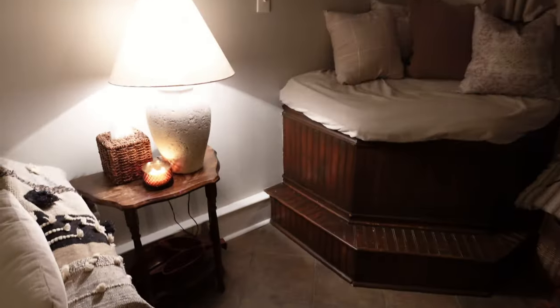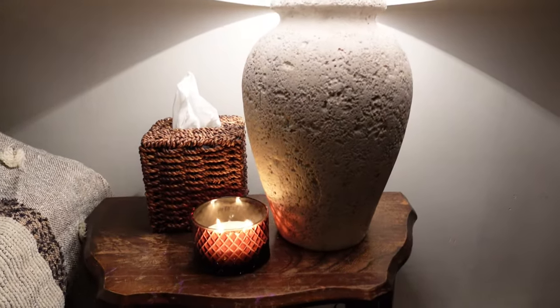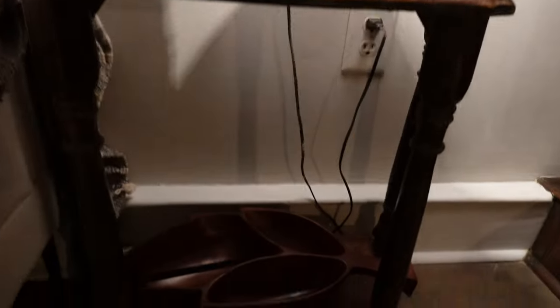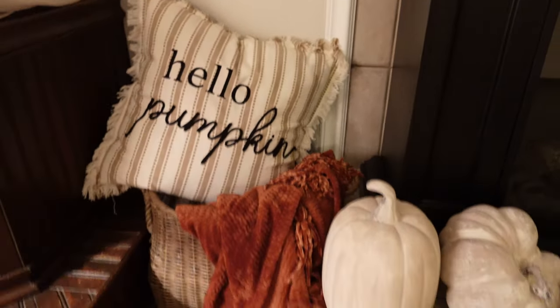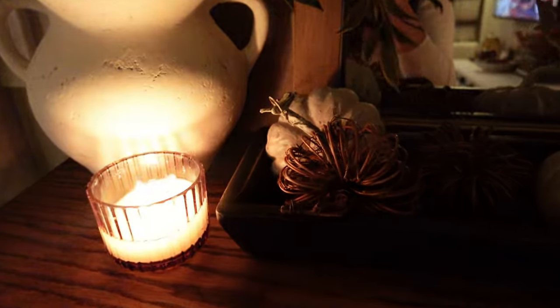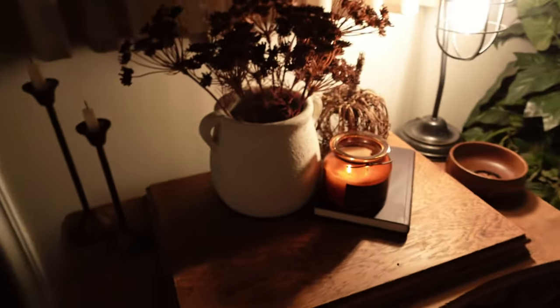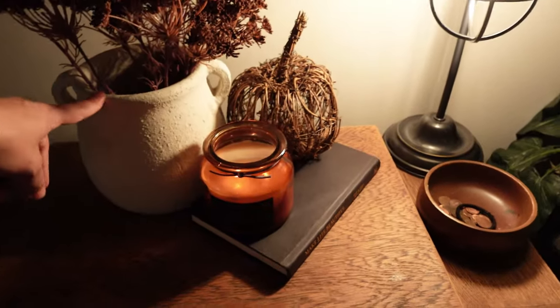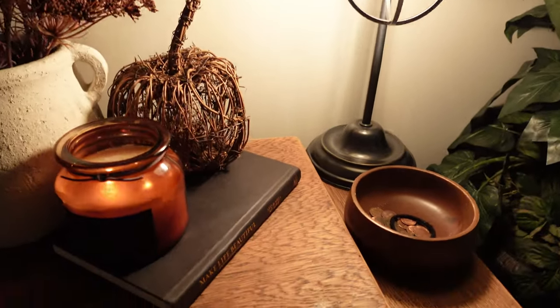Here's the lamp that I DIY'd — I got it at Goodwill, it was a thrifted find, and I just got a new lampshade for it. That thing was like $3. I got this tissue holder from Goodwill — also thrifted. Got my little leaf down there. Pillow and pumpkin pillow are from Kirkland's. Blanket is from Burlington. There's our little pumpkin patch down here at the bottom, and the little pumpkins. This is actually an old sewing machine but I use it as a little desk. Some pieces are from Target and Hobby Lobby.